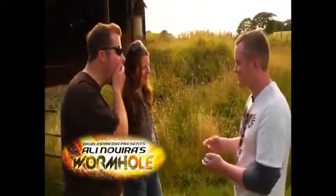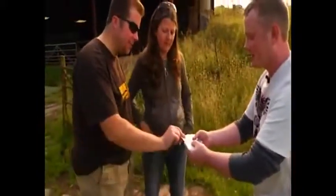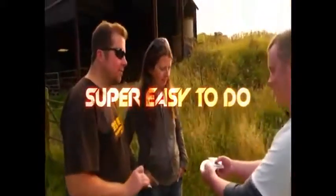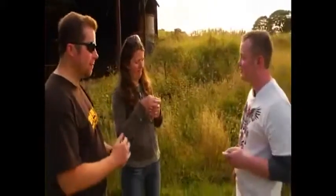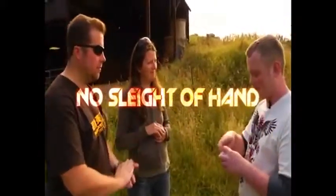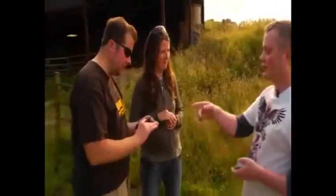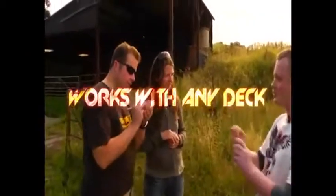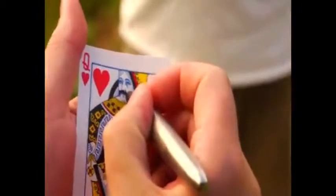Alright, we're going to have a couple of cards chosen — would you like to choose a card first? Anyone that you like? And would you like to choose a card too? Have a look at the cards and remember them for me. And to make things even fairer, I'd like you to write your name or your initials or a little drawing on the front side of the card — on the bit that I haven't seen. You can draw anything you like just so that you know at the end of the trick when I bring the card out that it's the same one.